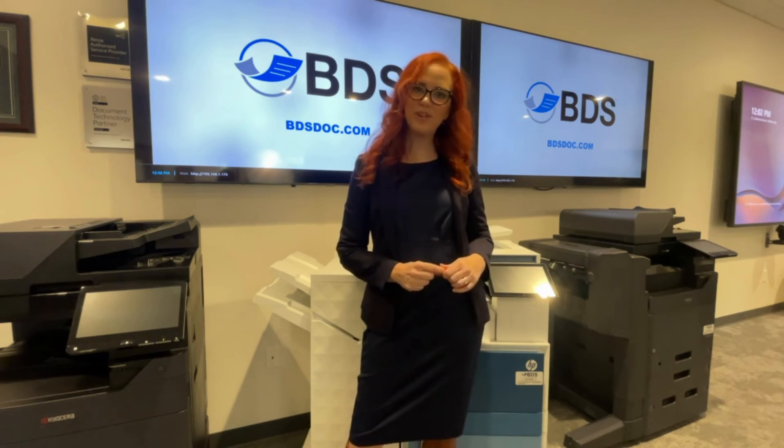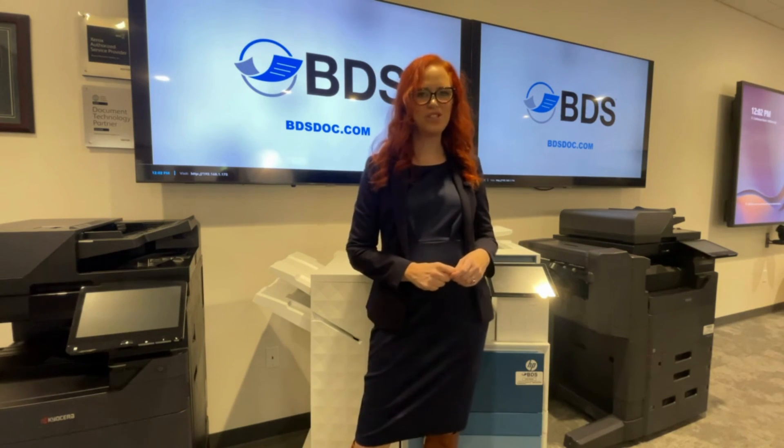If you have any more questions about your HP device, you can visit us at BDSDOC.com or like and follow this channel.